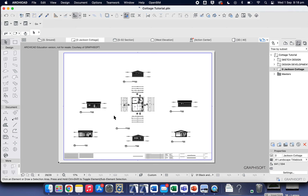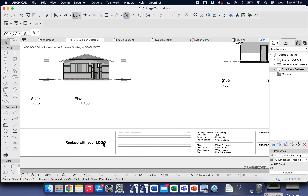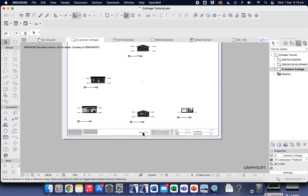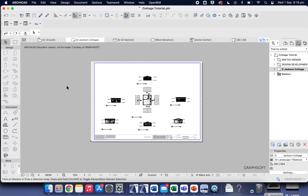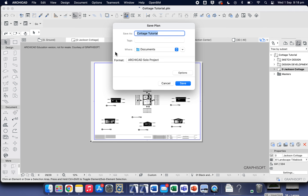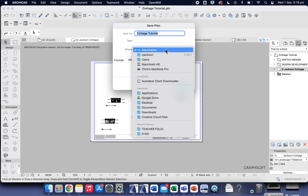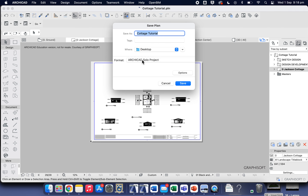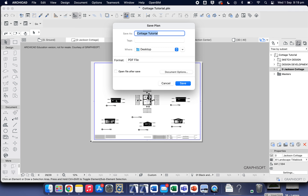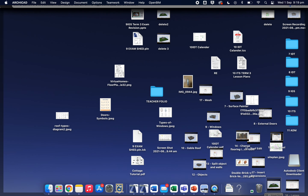Our plans have been designed and are ready to be published. You can play around with things down here — you can write your name, there's the name of the project, it's 'Jackson Cottage'. Change the name if you like, write who it's drawn by, and replace the logo if you want to make one. Now we want to save this — come up to File, then Save As. Choose a location, I'll put it on my desktop, and for the format we want to save it as a PDF file. Select PDF and click Save.